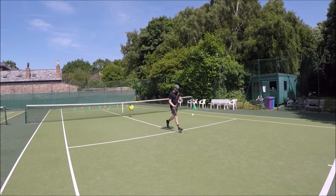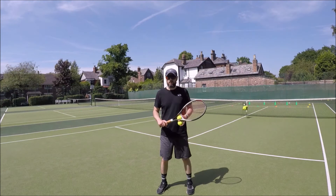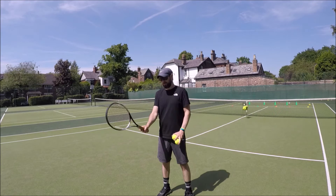A couple of tips to help you out with this one. First of all, when I'm playing the hot dog, I like to play this in a chopper grip. This should feel like you're holding a hammer or like you're shaking hands with the tennis racket.